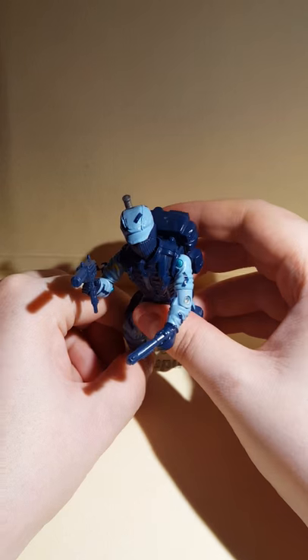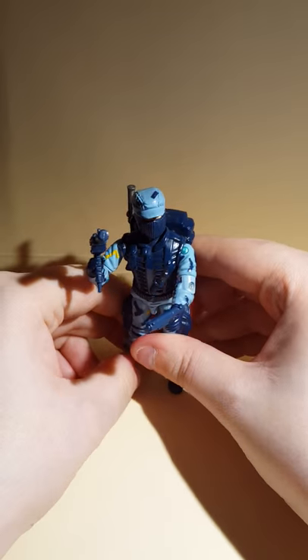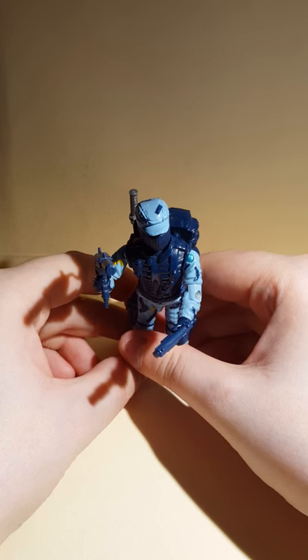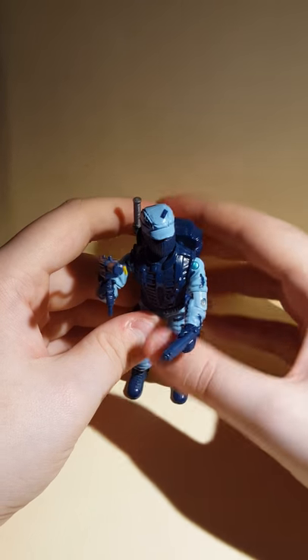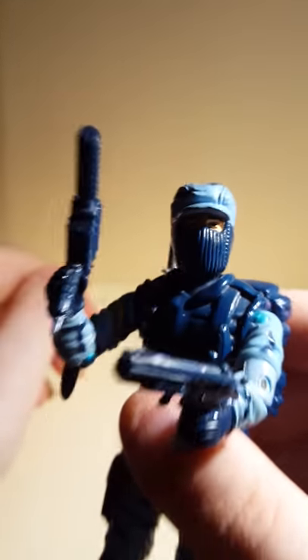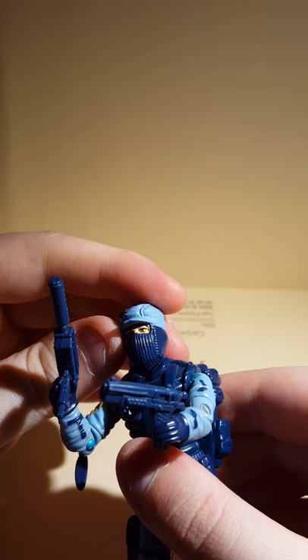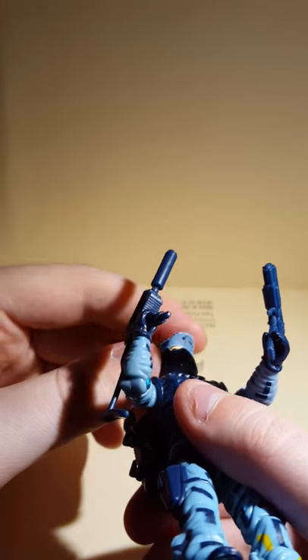Shockwave is one of my favorites. I had the 12-inch one somewhere but I don't know where he is. But he is complete, so we'll look at his detailed head sculpt. Look at that — there's some paint underneath, but I don't care.